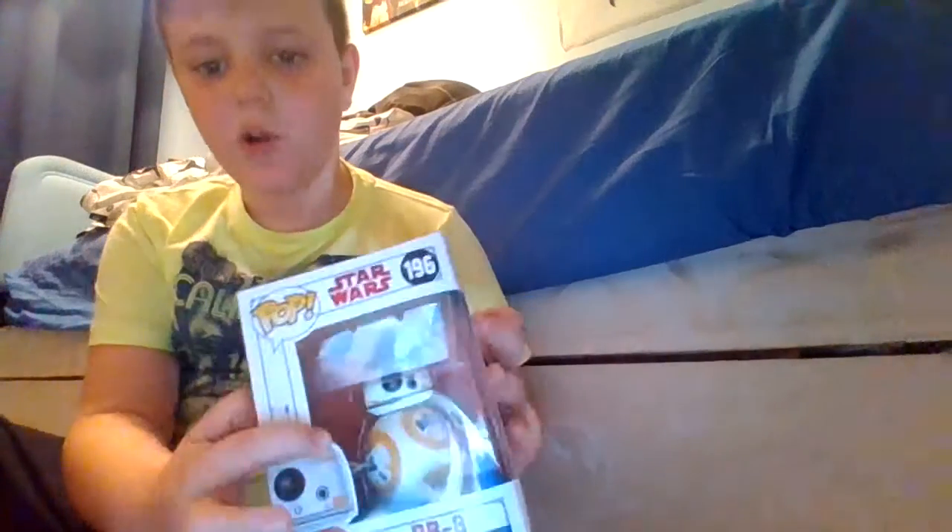So yeah, today we're unboxing BB8 and we have details on the side like his claw, which he grabs. I don't know if this is a limited edition. Let's go ahead and read the back — it has Rey, Finn, Bo, Luke, Kylo Ren, Chewbacca, BB8, Rose, Porg, the leader Snoke, Praetorian Guard, First Order. That's all the people from The Force Awakens, so I'm guessing this is The Force Awakens.